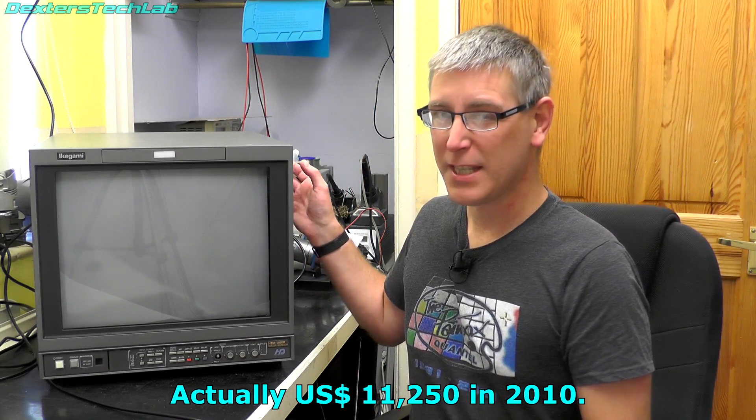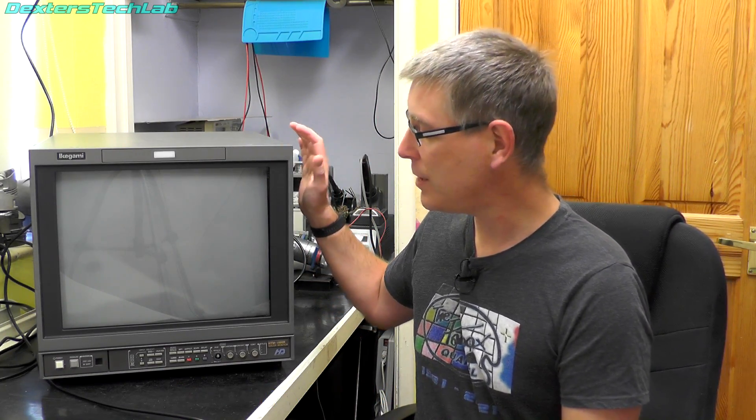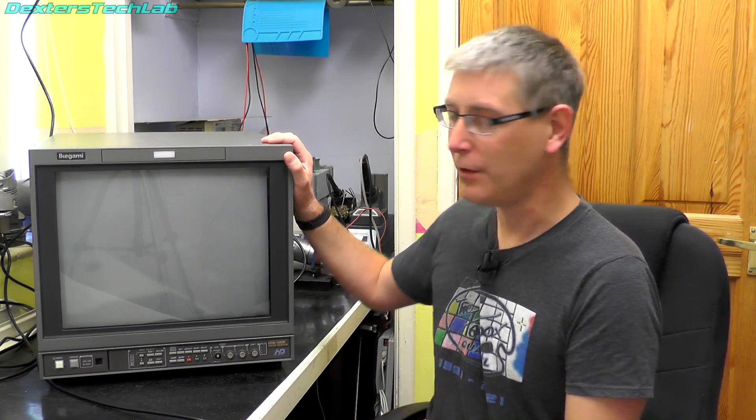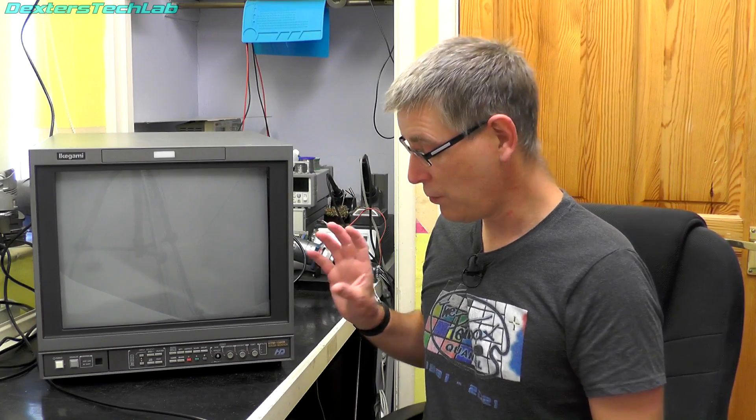These are really high quality monitors and were extremely expensive back in the day — I think this one was around about $6,000. This actually dates from 2008, so it's probably one of the last professional broadcast monitors based on a CRT. They probably didn't develop them much beyond this point because that's when LCDs started coming in. It's actually a 19-inch monitor but the depth goes way back, and it weighs 38 kilos, so it's absolutely enormous. But it does offer me an amazing picture for use with my Quantel paint boxes.